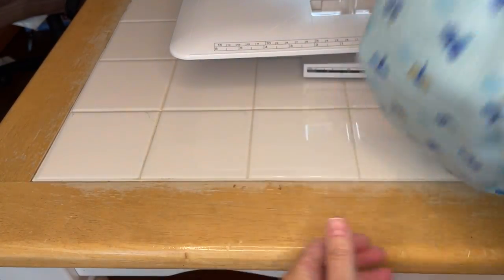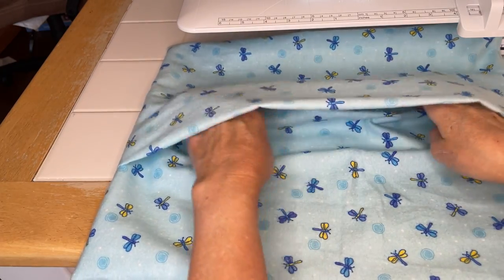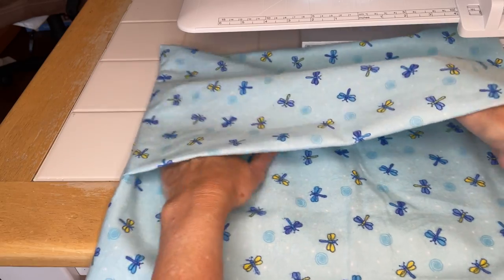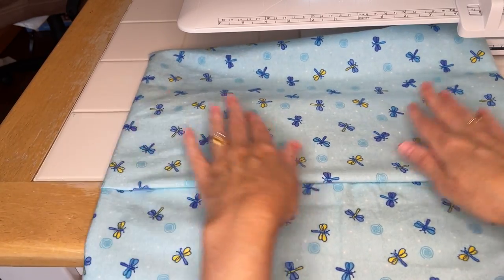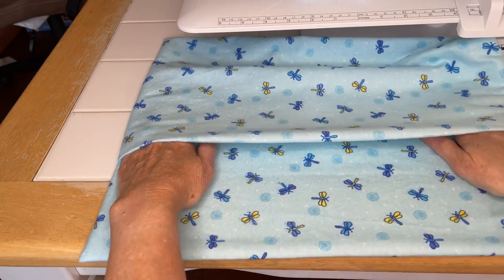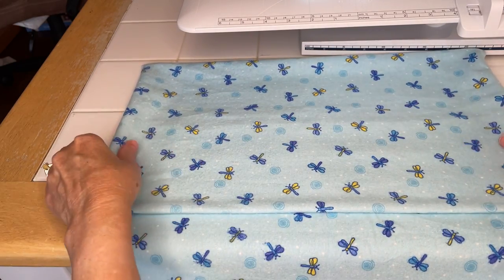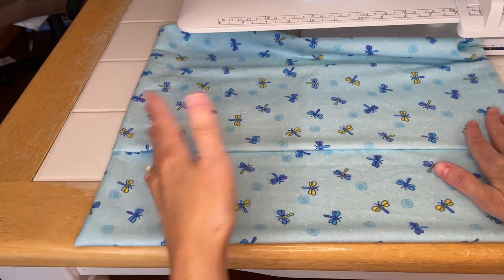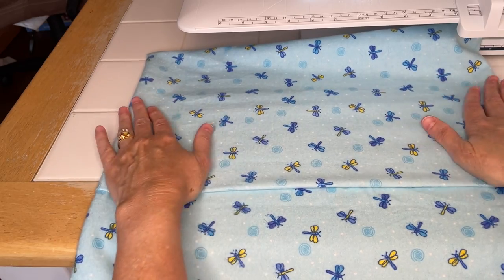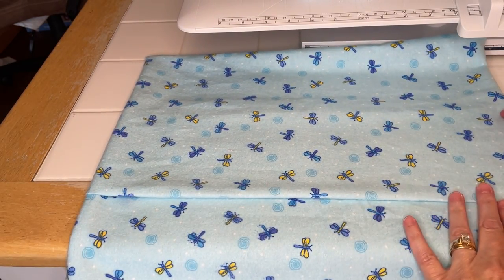I like to place it on the table and get all of your layers sitting properly. I start on the bottom layer, get it all smoothed out, then start on the top layer and get it smoothed out. I work from the edges towards the center, because the center can be very forgiving - if you have any extra fabric it needs to pick up, you can just kind of pull it into the center.